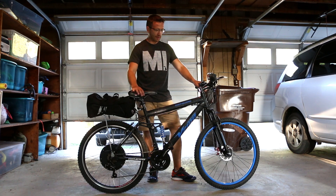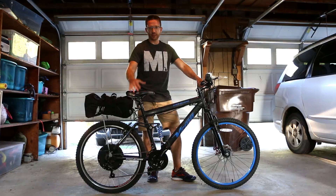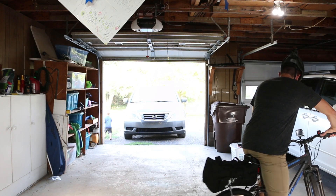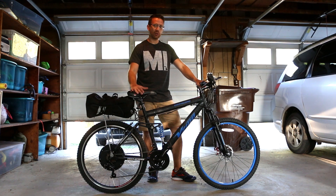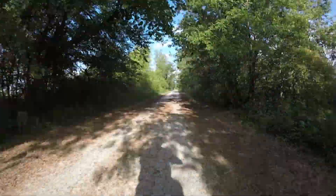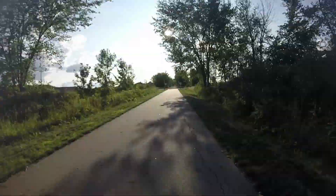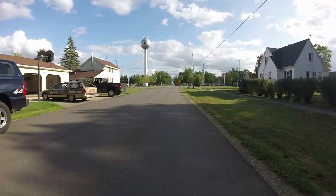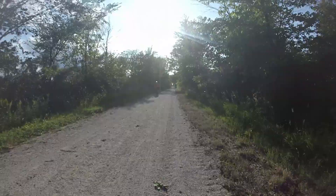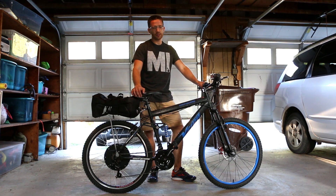Hi guys, I want to do an update video because I had a lot of questions and I want to let you know how things are still going. The number one question was how far does it go on a single charge? I drove it around for 11 and a half miles today. I pedaled just a little bit while I was accelerating and I kept it around 20 to 22 miles per hour. 20 miles an hour is usually a good cruising speed, and a lot of cities or countries limit you to 20 miles per hour. So it went 11 and a half miles on a single charge using these batteries.